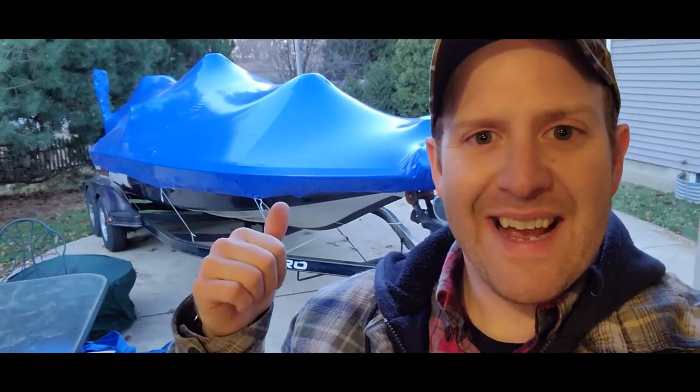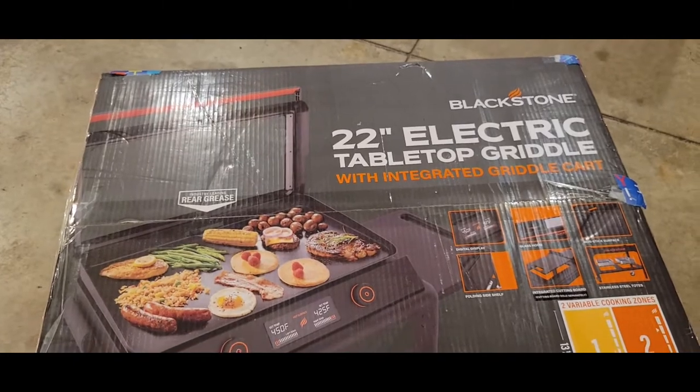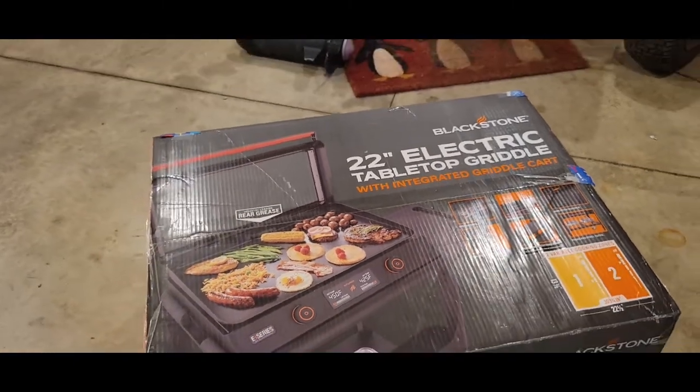You know what a sad sight is? That. But you know what's a better sight? This Blackstone 22-inch electric tabletop griddle. Let's do a little first impression and unboxing.